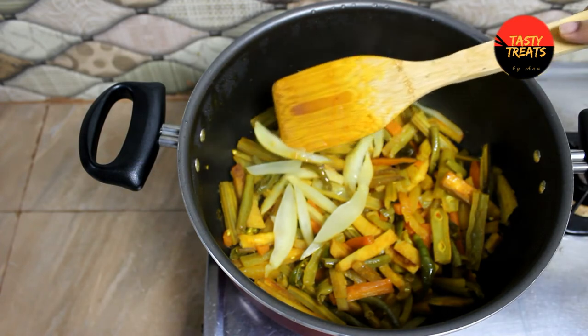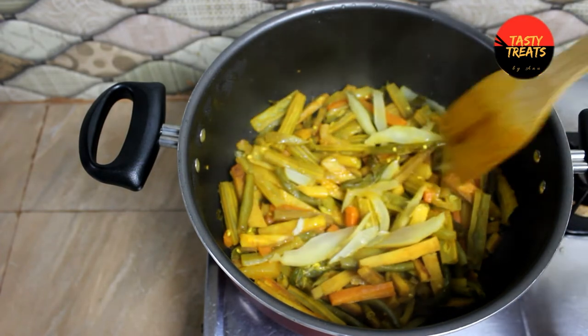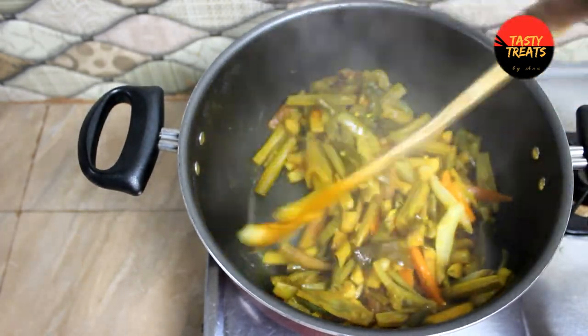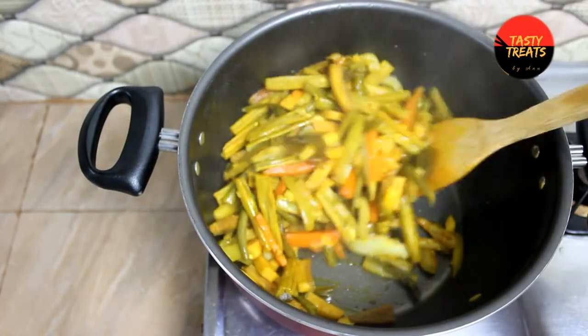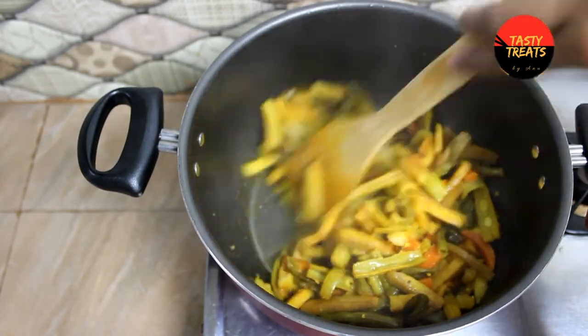Mix the noodles, give it a half. Mix the noodles, add the curry, add the marinade, add the noodles. Add as we take a long time.